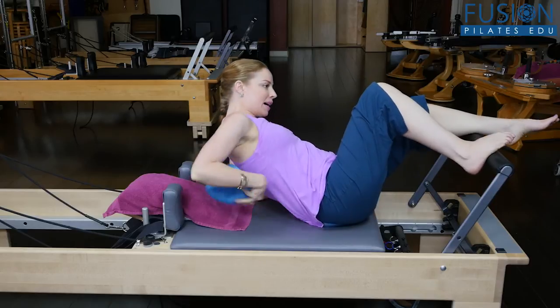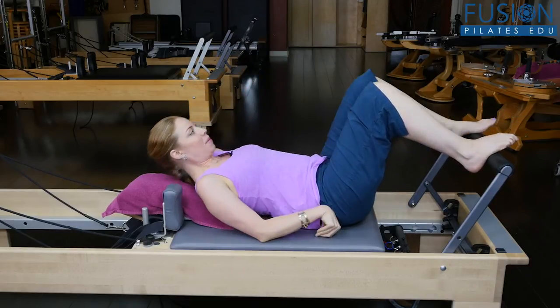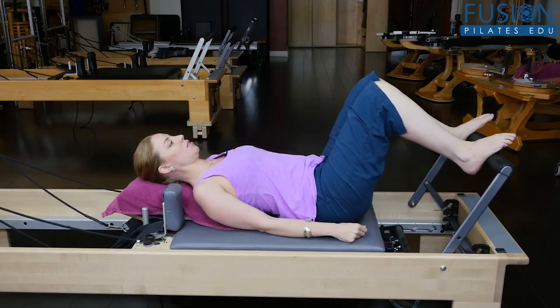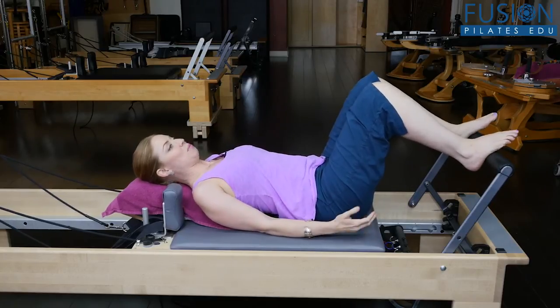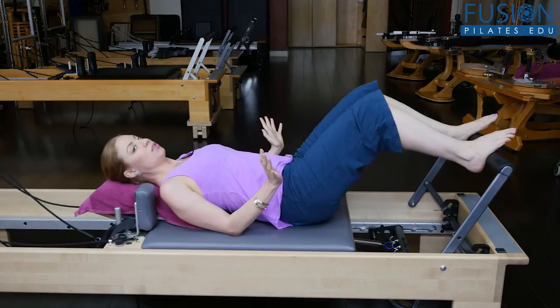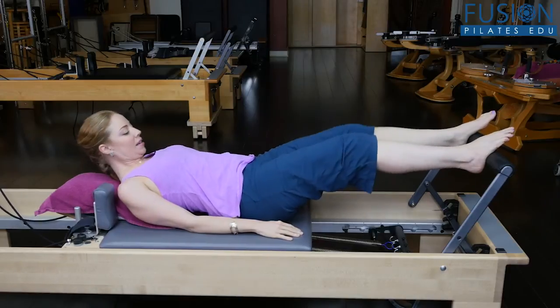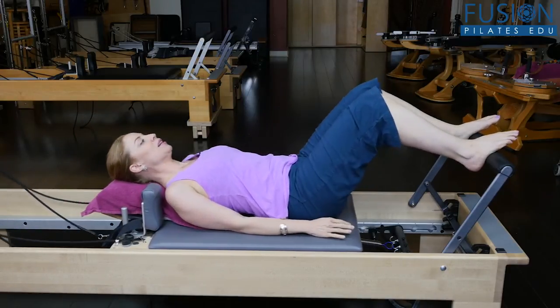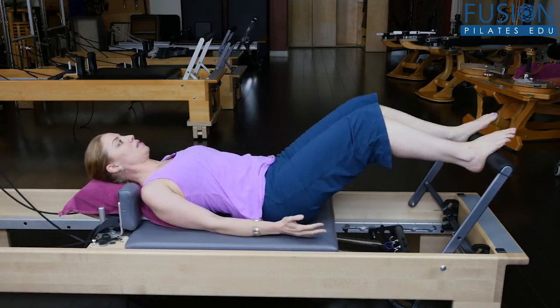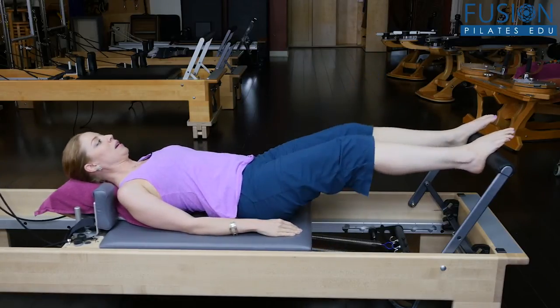Then I sit up and place the other one right above the bra line, back of the heart center — and it feels so good. First things first, you start to press in and out. I don't want you to use a whole lot of spring tension; I have a heavy and a light spring on. You'll get used to this, and you can feel where your body wants to dump right or left. I can tell I need to move this ball just a little bit forward, and it feels so nice because you get that opening at the front of the hip.